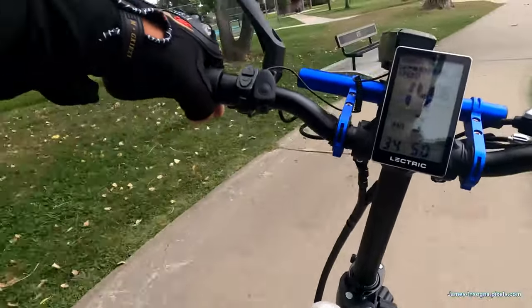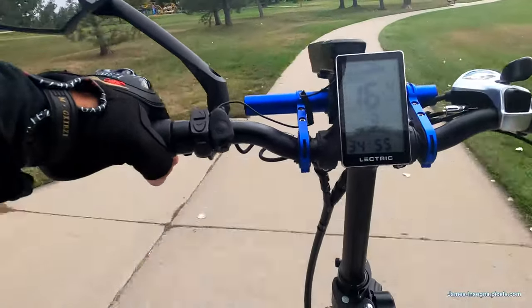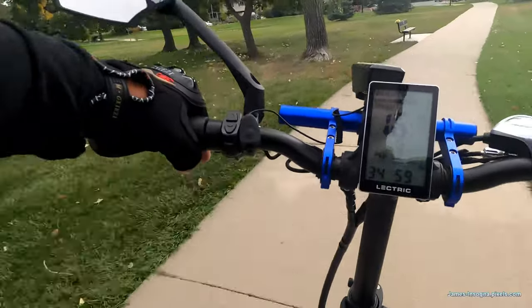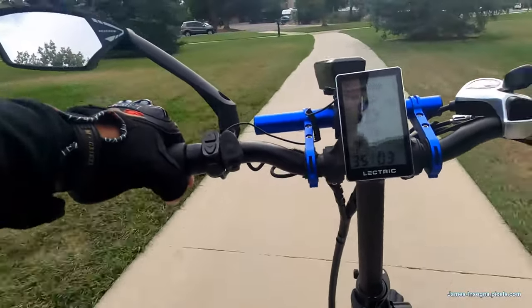Here I'm going around a bend, leaning and pedaling, and it is fun. It's not a problem — you just have to get used to how much the pedal assist is going to affect you.